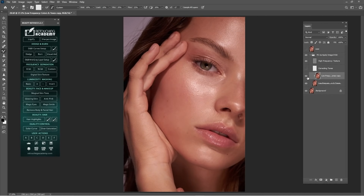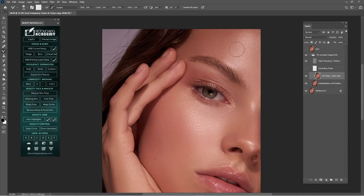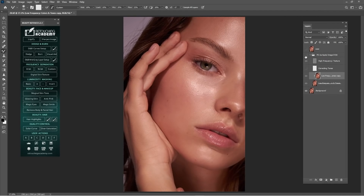I've mixed some skin tones. As you can see, I've destroyed some areas, but I will fix them with dodge and burn. For the low frequency layer, I think we are done for the moment.